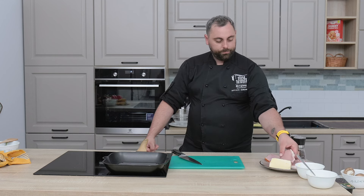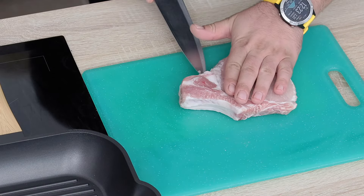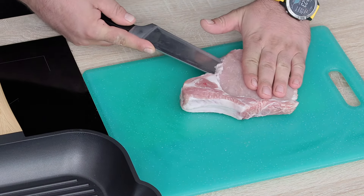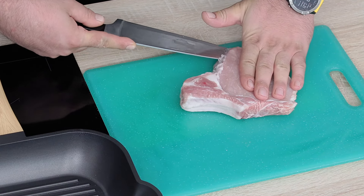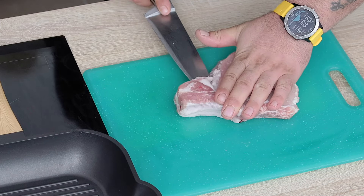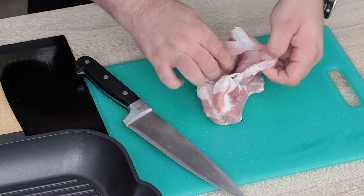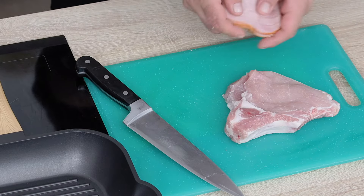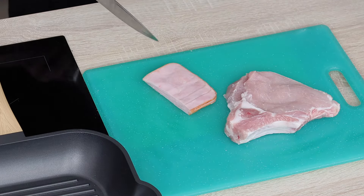Hai să începem. Luăm cotletul și îi facem un buzunar pe toată lungimea lui, până la os. Cam așa ar trebui să arate. După care luăm șunca, o tăiem în două — avem două porții, ne facem două porții.